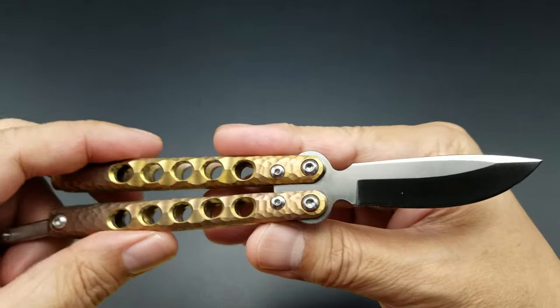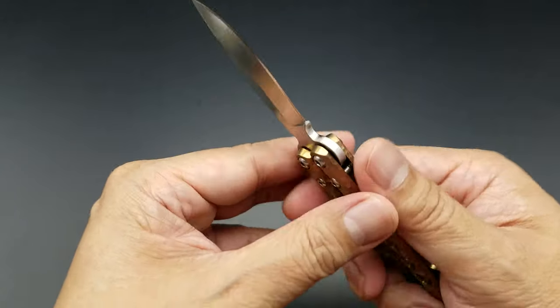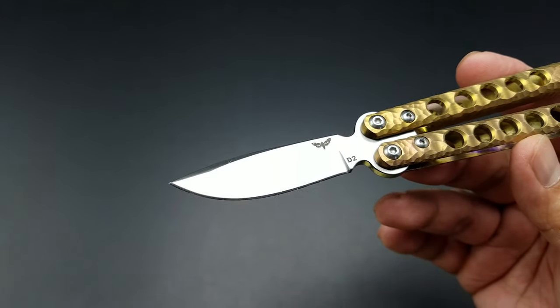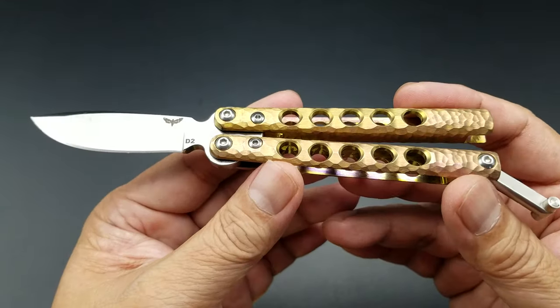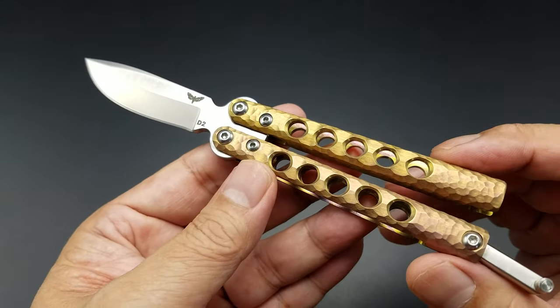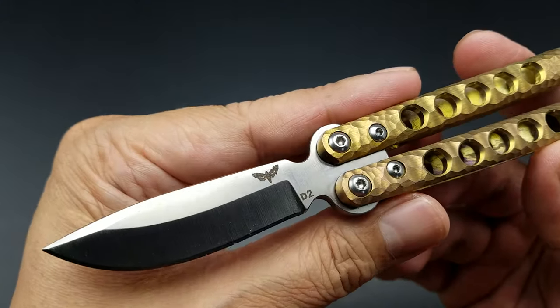He had different versions with different steel and blade designs — I think he had a tanto and maybe even a sheepsfoot. I actually asked him which one I should buy, and he recommended this one, so I went with it.